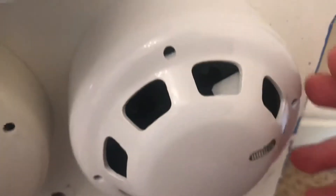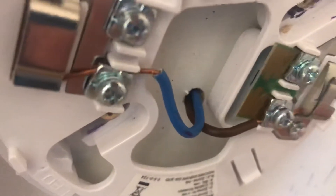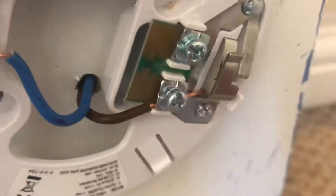Before we start the test I'm just going to show you the wiring in this detector. As you can see we've got our negative and our positive cable. Negative is in terminal 5 and our positive is in terminal 2.